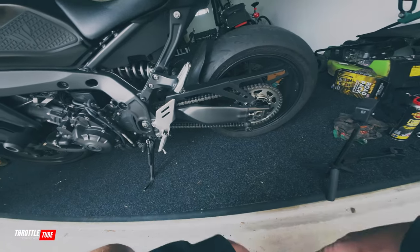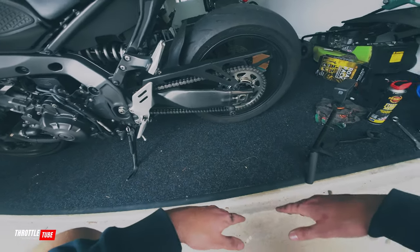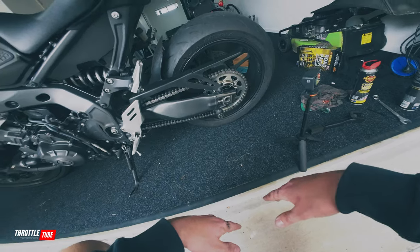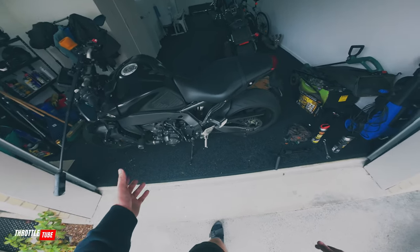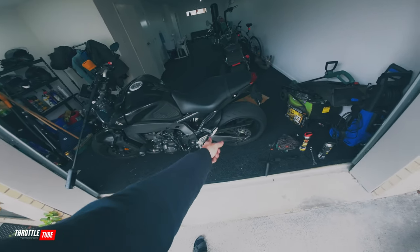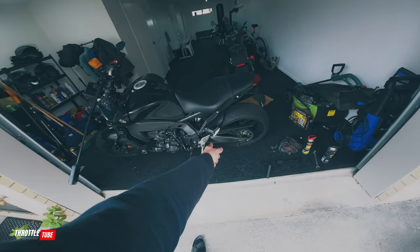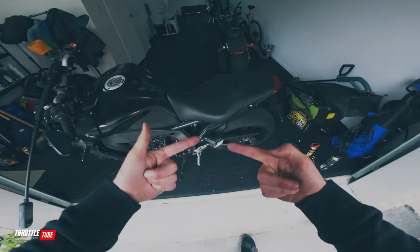So there you have it — other than the fact that I need to clean my bike and get all this grime off, that is how I maintain my chain all year round and keep it looking shiny and brand new. If anything in this video helped you out, help me help you by giving me a like, comment, and subscribe. Let me know if you know any other maintenance tips and I'll get to a chain adjustment video ASAP. Thanks for watching, I'll see you guys in the next video — bye bye.